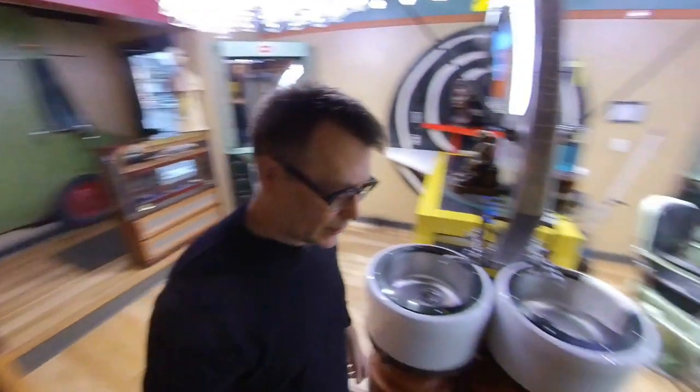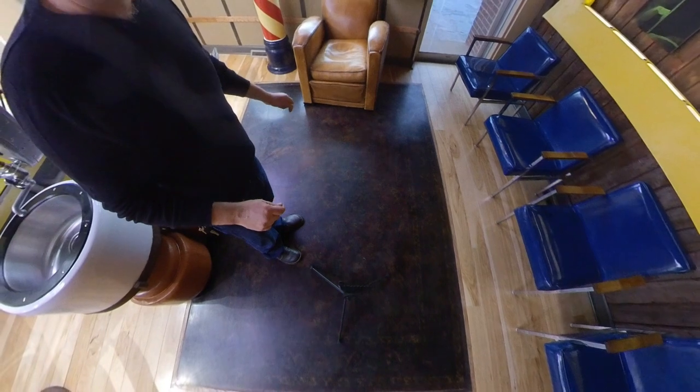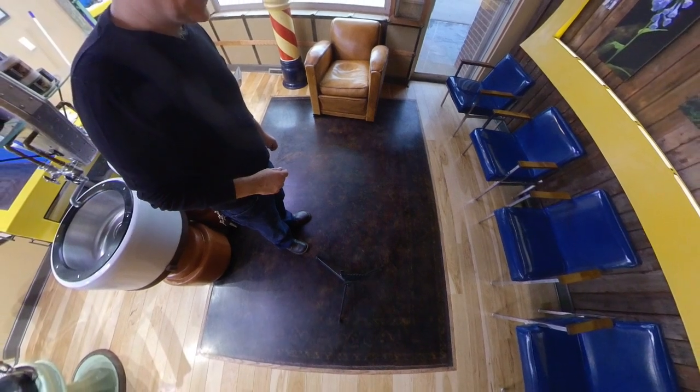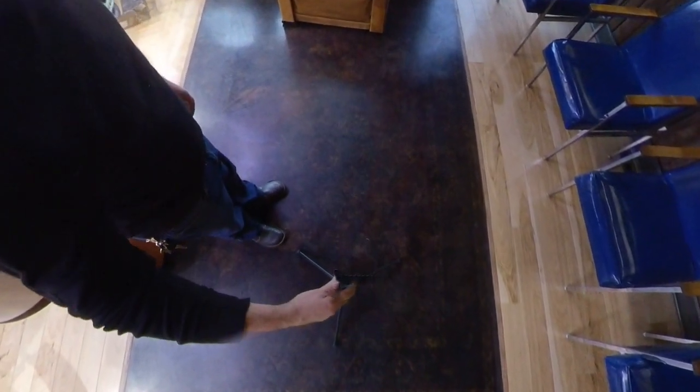If there was better light in here, I'd actually show you the floor down here. There's actually a resin floor here. What I did was I covered a rug — like an old Turkish rug — in about 17 gallons of resin. It's kind of hard to see here, but let me dip you down here and show you.